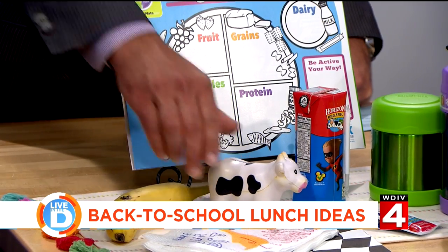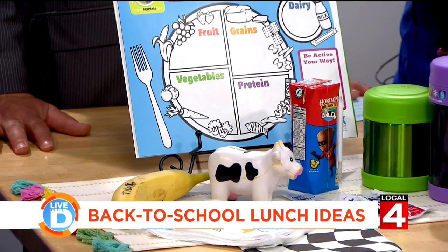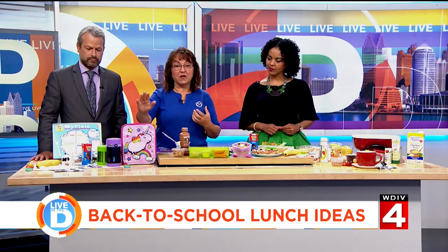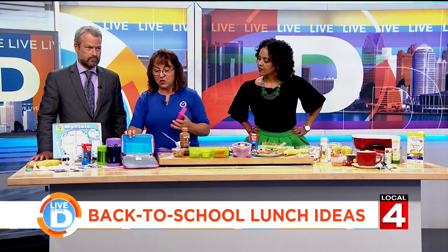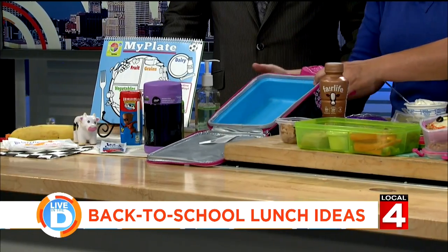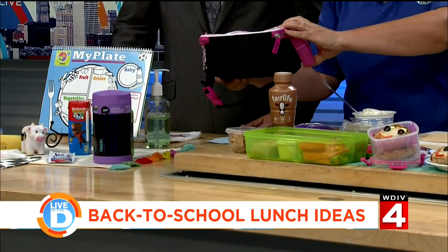We want to have a fruit group, a veggie group, a protein — protein is lasting power, it helps keep hunger at bay — and then a healthy whole grain. When it comes to C, it's care. Take care in the packing. You can pack these the night before. Make sure your lunch bag is an insulated one; put it in the refrigerator open. If you pack it and close it, it's insulating from the cool air.